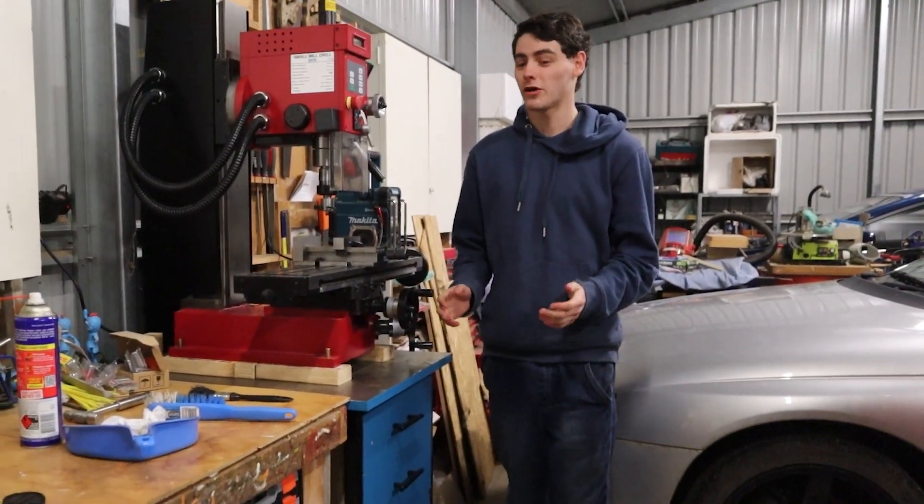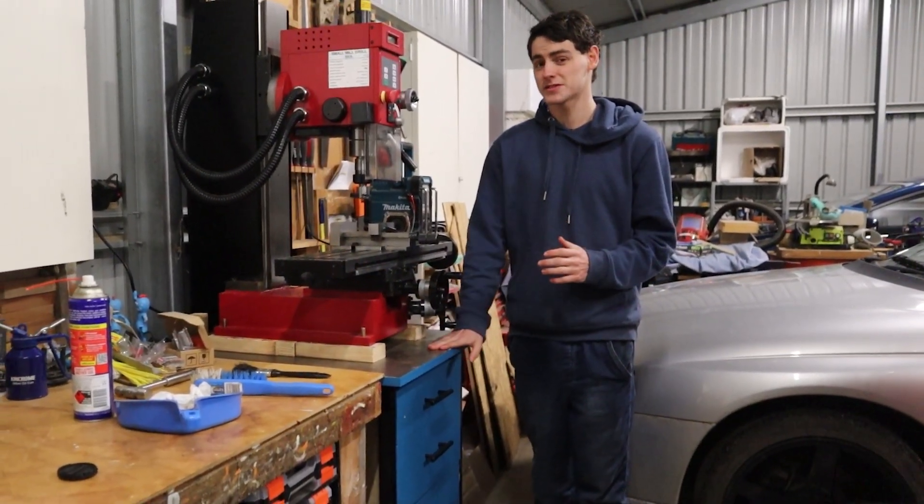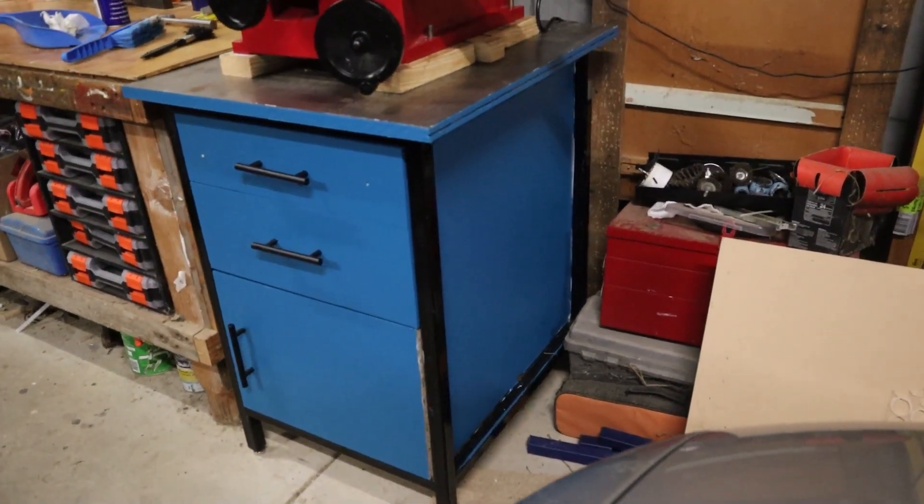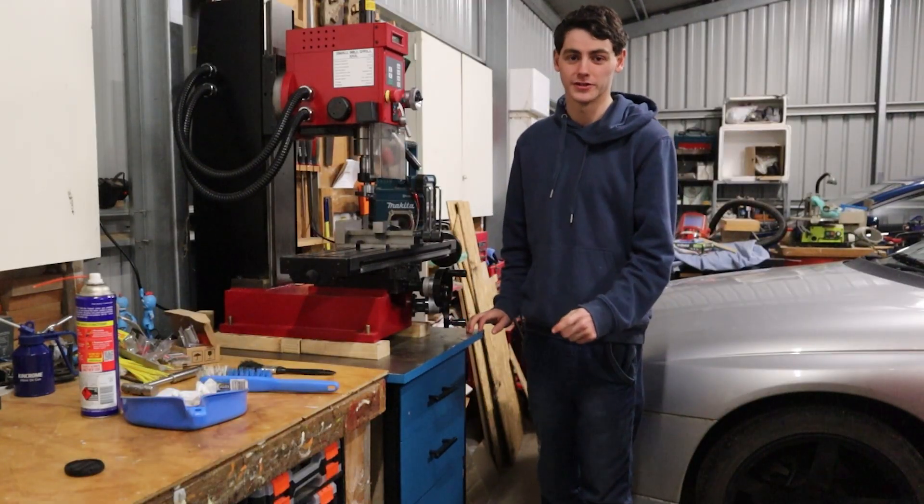I bought a milling machine, but when I bought one I didn't have anywhere to put it. So I decided to build a stand with some storage and made it out of some of the cheapest materials I can find. Today I'm going to walk you through how I did it.